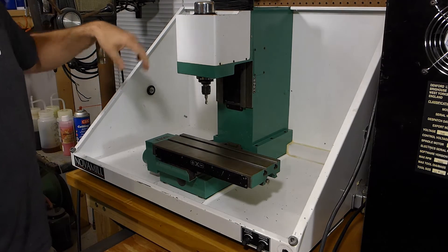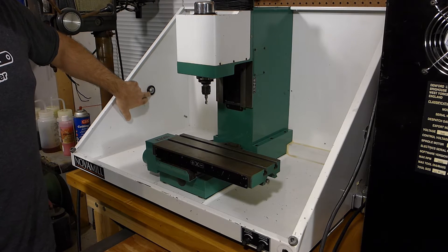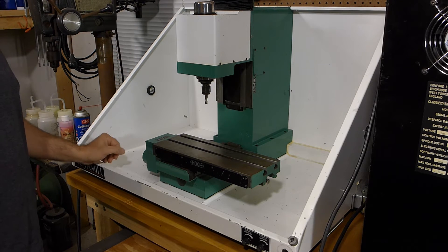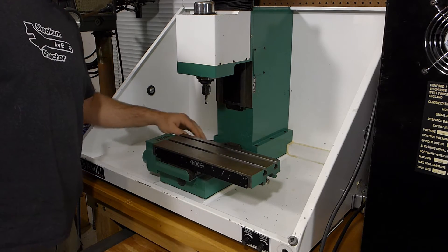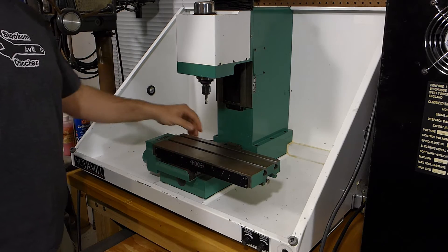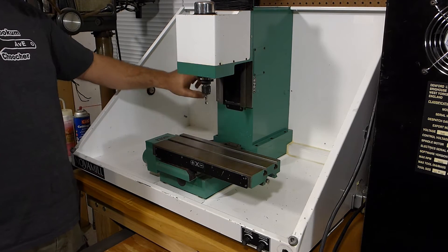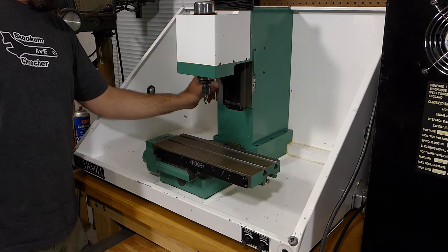There's a flip-down cover that these generally have and this one was broken off, so you can see the hinges — this is where those attach. But the mill's in pretty good shape. There's no pock marks or crash marks on it. The ways are in good shape. There's a little bit of flaking on there — I think it's just decorative for oil holding. It doesn't look like the kind of scraping that's for a super precision fit.